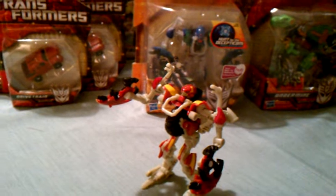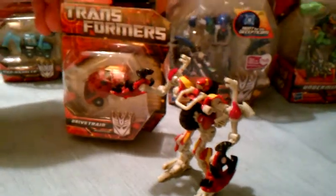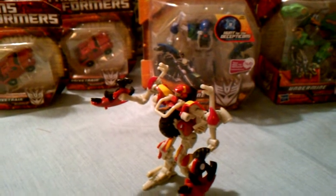I give him a seven out of ten — he's really cool, not as cool as Windcharger, but very few scout classes are. He completes my Reveal the Shield collection. For size comparison, this is a minicon right here, so he's bigger — pretty good size for scout class. This is trans_v7272 signing off.